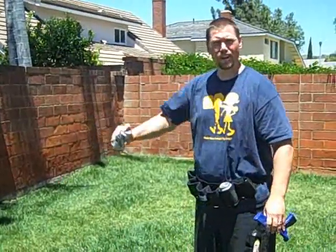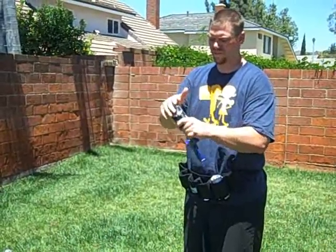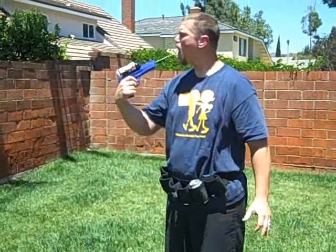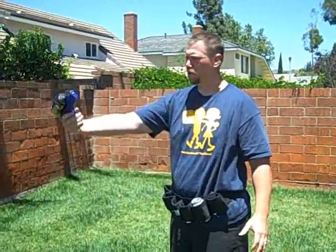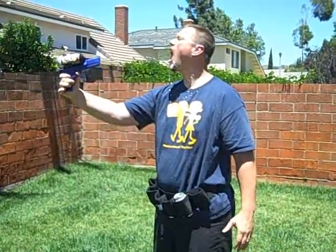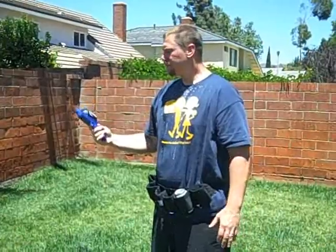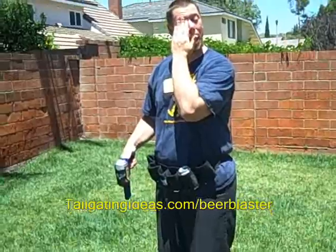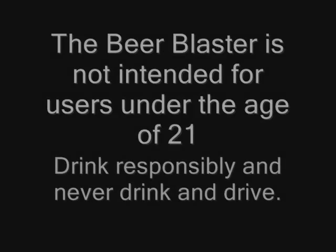In all honesty, it's probably designed not to spray others but to spray yourself. So you're probably going to be doing it at short range at arm's length anyway. And that's it — that's the beer blaster. Now I have beer in my eyes. You can learn more about the beer blaster on my website at tailgatingideas.com/beer-blaster. I'll see you guys.